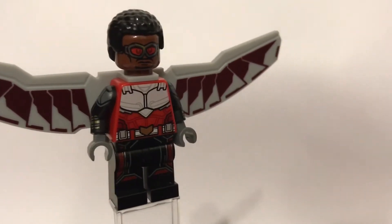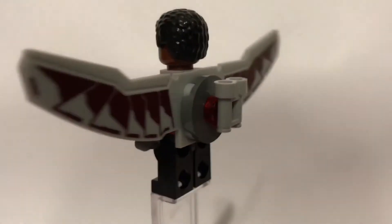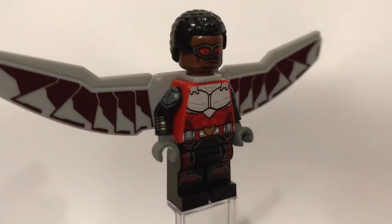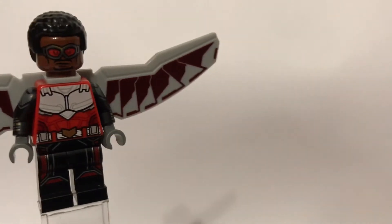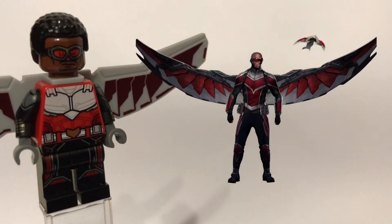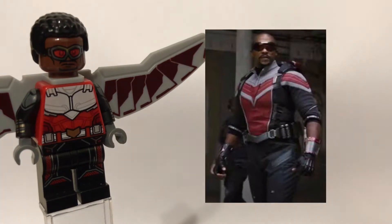I'll give you a 360 view first. You can see I do have a kind of custom red wing but it's not that good. And then you can see the full 360 view of him. I'll put him to the left hand side of the screen and then you can see what he does look like in the show. There's an image of him and now I'll show you which figures you need to build him.